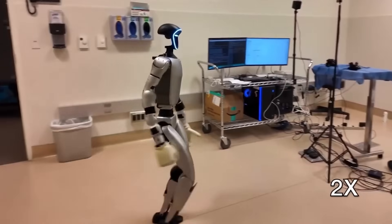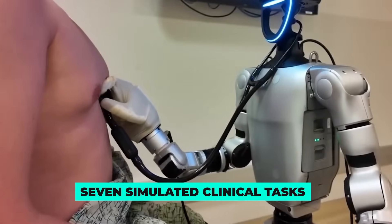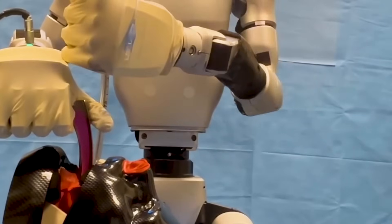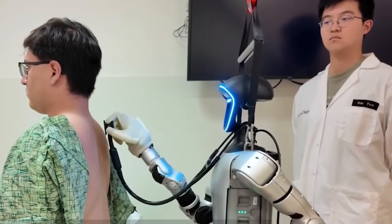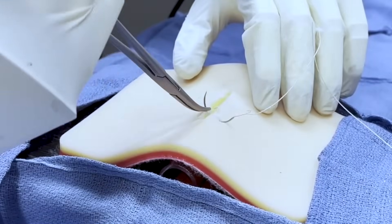Then in San Diego, researchers pushed it into medicine — seven simulated clinical tasks: ultrasound scanning, catheter placement, even airway tube positioning. Haptic gloves, VR headset. The takeaway? Under a skilled pilot, the G1 can assist in procedures with millimeter-level precision.